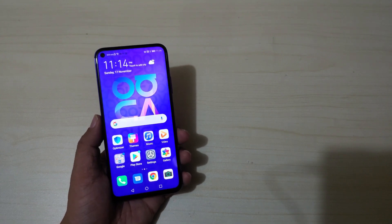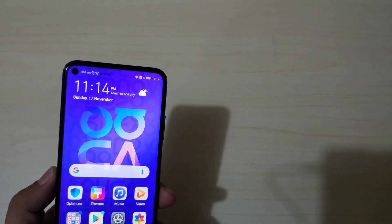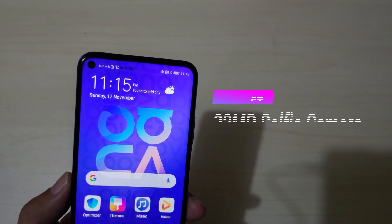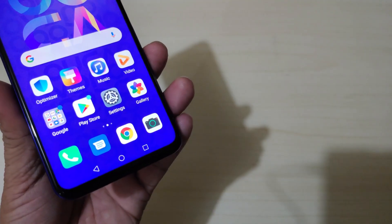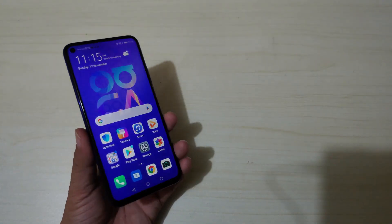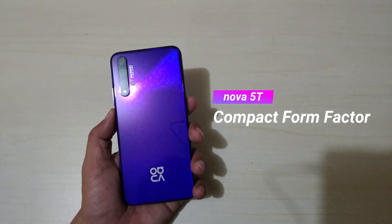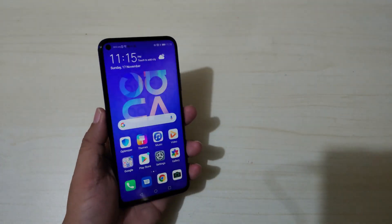Let's talk about the Huawei Nova 5T. At the front you have the 6.26-inch Full HD+ LCD display, and at the top left corner is the selfie camera housing a 32 megapixel f/2.0 aperture selfie camera. As you can see, it has a slim bezel — slightly thicker at the bottom but overall very slim — and a compact body design that's easy to hold.